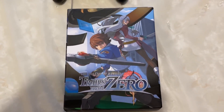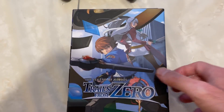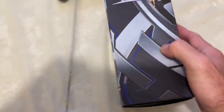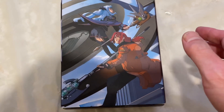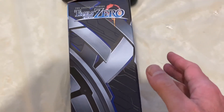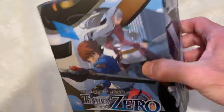Look at this gorgeous artwork on this box — it is stunning. Here's the front, here's the side, here's some more artwork on the back, here's the other side, here's the top, and here's the bottom.